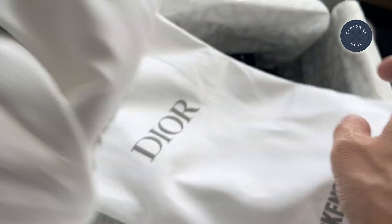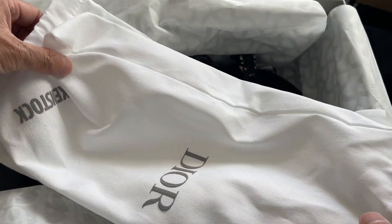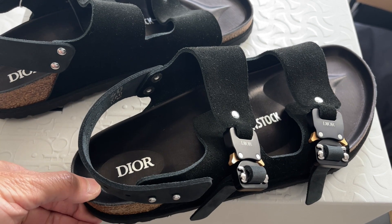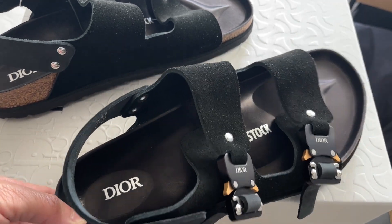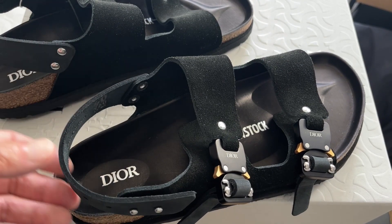So I've already taken them out of the dust bag. There's one for each, and it has Dior and Birkenstock on it. These are the Milano style slippers, and they're very much similar to their most famous model, the Arizona, but this has the addition of the heel strap.